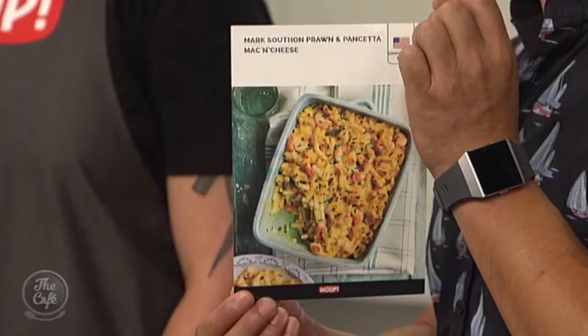Great to have you with us in the cafe kitchen for another Whoop Wednesday. This week Mark, we are making one of your recipes which is part of the guest chef series. The recipe is prawn mac and cheese, and we've got pancetta in there, a really rich bechamel, some white wine, a little bit of cream, and lots of cheese obviously because it's mac and cheese.